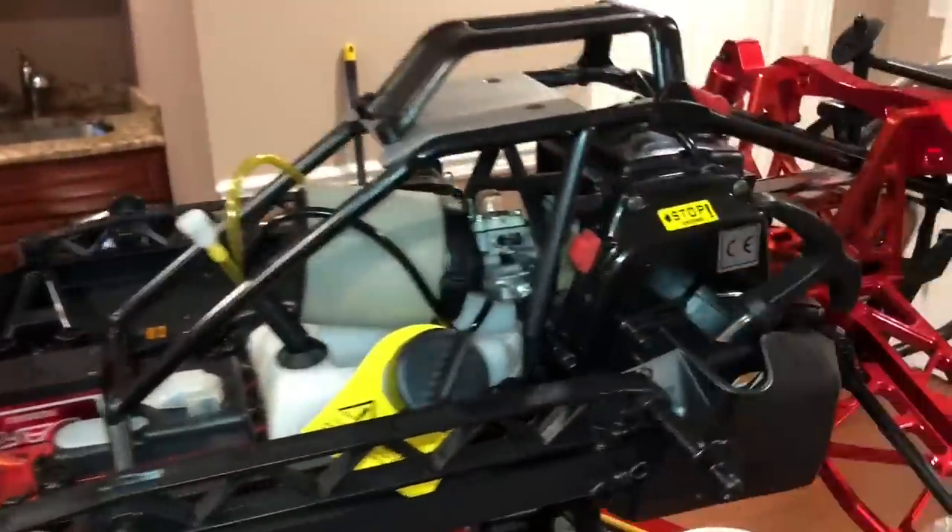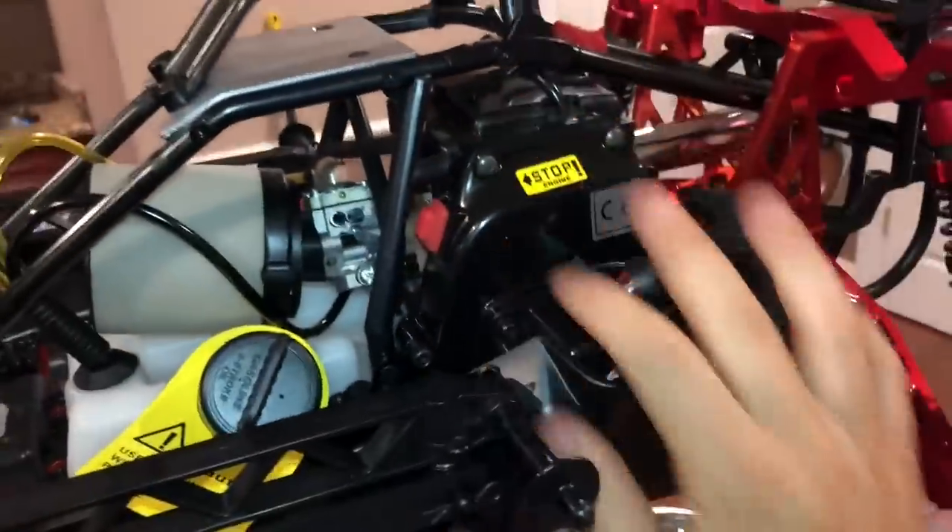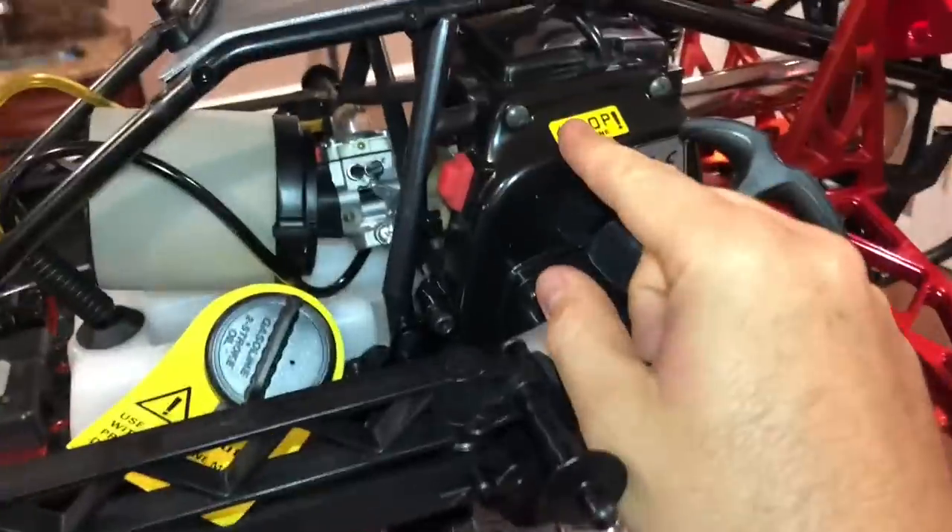I'm not gonna go too crazy with this. Usually I like to take this whole side cover out and adjust the coil, shim the coil again. Part numbers — let's go. I want to try to prevent you guys lots of headaches.